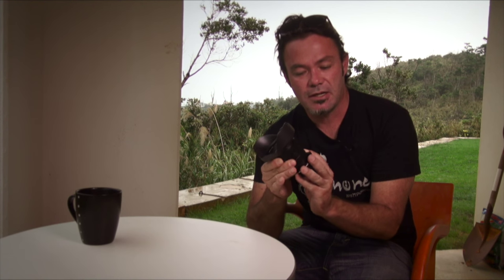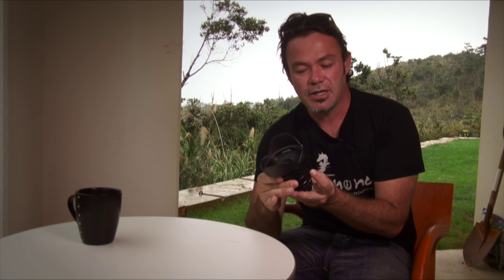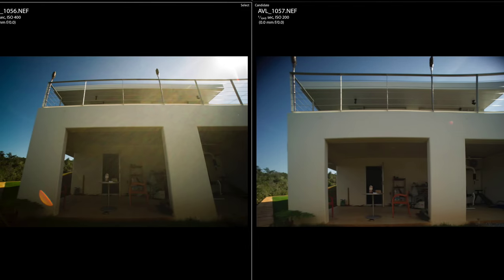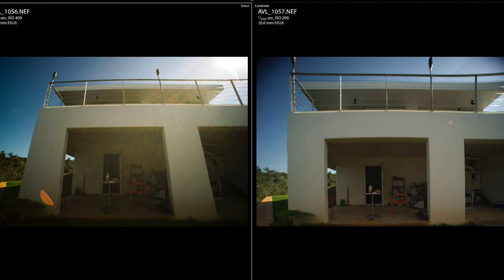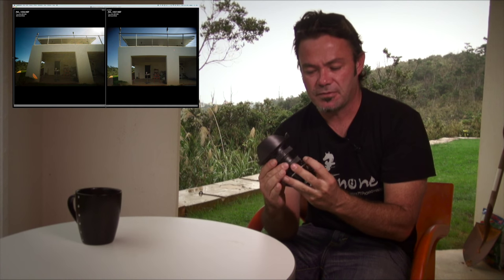It's got a tilt-shift switch so you can tilt the lens vertically along this axis. Normally with a wide angle, as you shoot a straight structure like a building, it'll tend to look like it's leaning away from the camera. By adjusting this tilt-shift switch, it brings it to a more natural-looking vertical perspective when you've got the image finished.